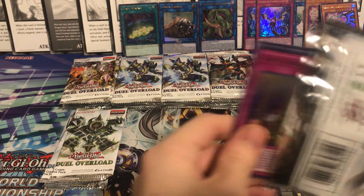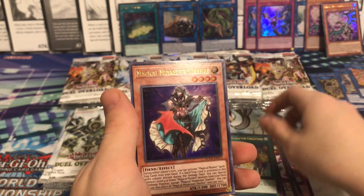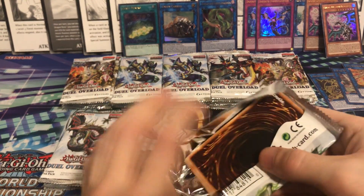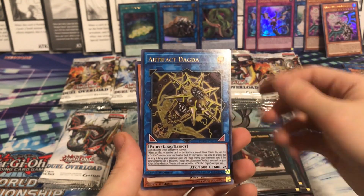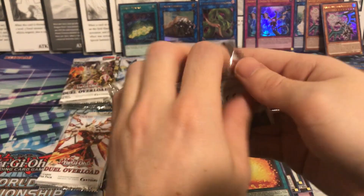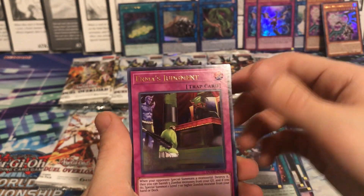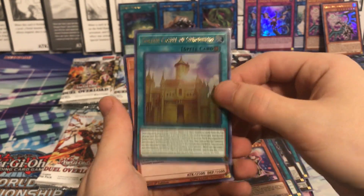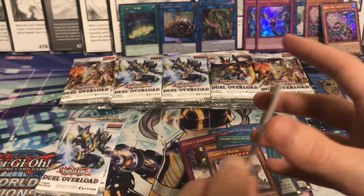We're already almost halfway - that's not bad, making decent time. I knew it was going to be a long video. Abyss Actor, Witchcrafter Creation, Starfire, Emerald - probably start to pick things up going through all these doubles. Terraforming, Number 27. Artifact Dagda, Fuma - there we go, I haven't gotten that one yet, good Six Samurai reprint. Reptilian Echidna, Urnas Judgment, and Magileine - not bad. Golden Castle - solid reprint - and Vanity's Ruler. Let me know what you guys think about this set as a whole - are you guys buying it? Have you had any good pulls? I'd love to hear your thoughts.